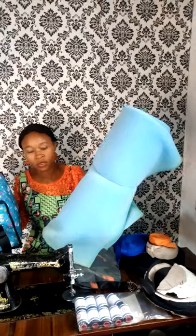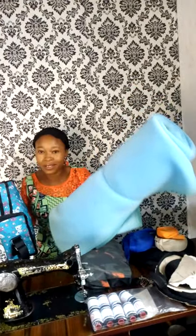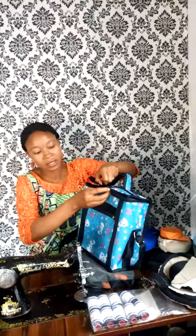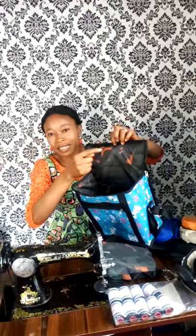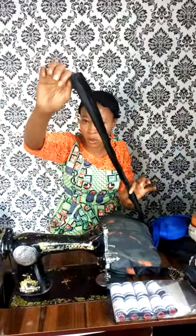You need lining. For lunch box and school bags you also need foam — foam serves as a warmer inside the lunch box. A roll of foam here is around 1,000 to 1,200 naira; it may be cheaper in Lagos. You also need zip cloth — a yard of zip cloth is about 30 naira, so get about 10 yards to start.